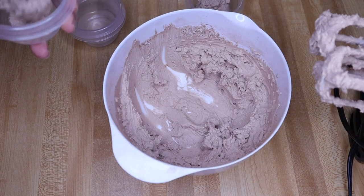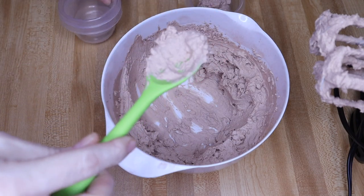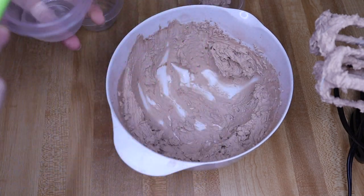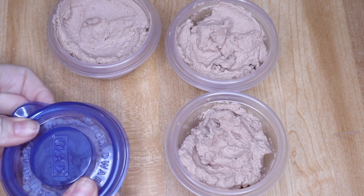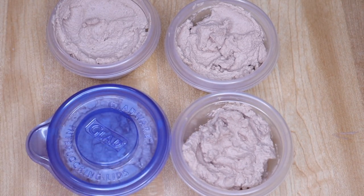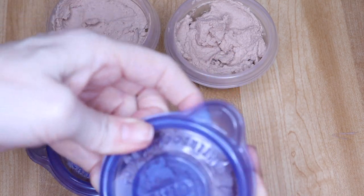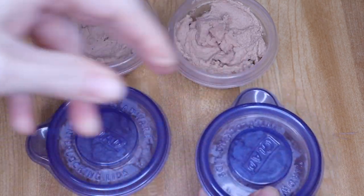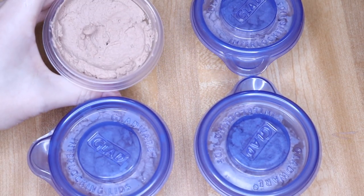I'm just going to get the same amount in each one. I'll start out with two spoonfuls and then go back and add more. This does make four servings. I'm going to put these little lids on here and store them in the refrigerator. As the girls need a dessert throughout the week for their lunch box, we'll have those ready. These are about 2.6 net carbs a serving and they're absolutely delicious.